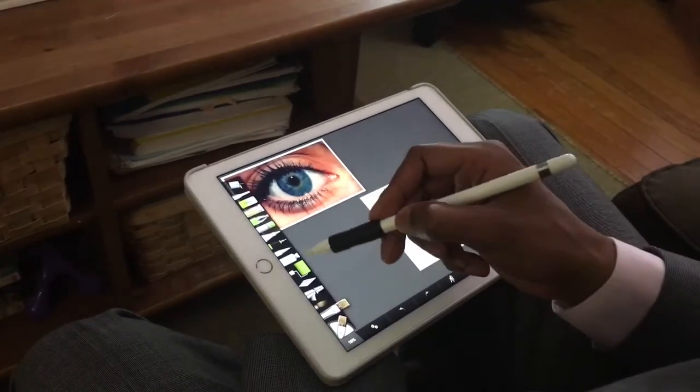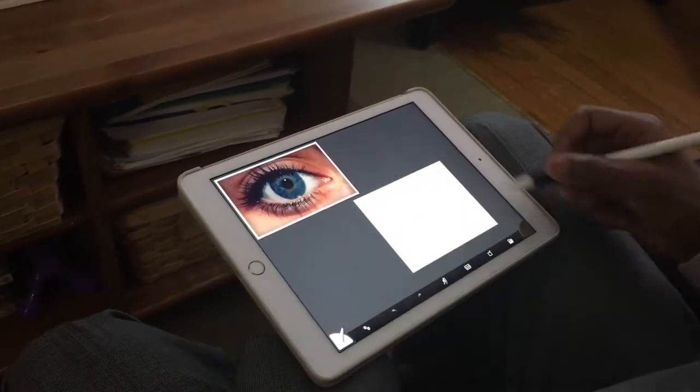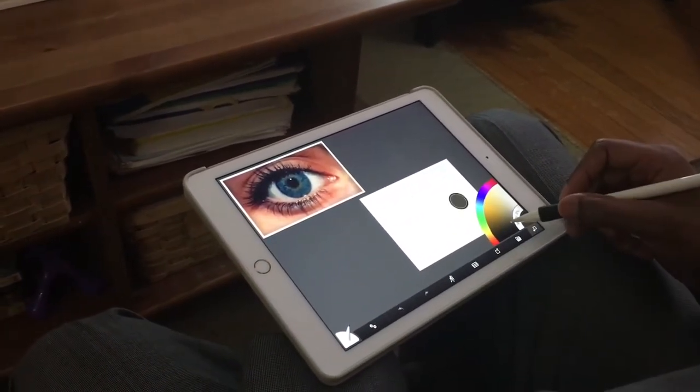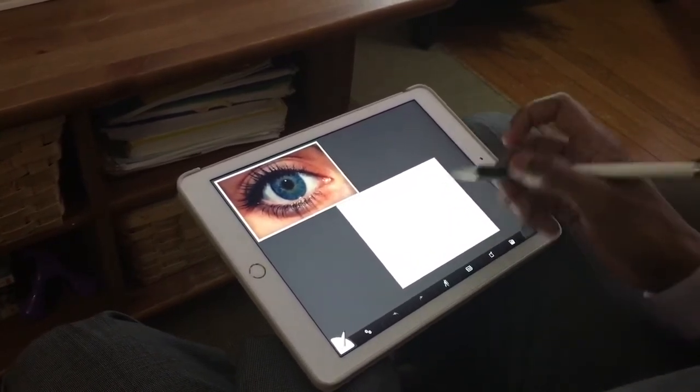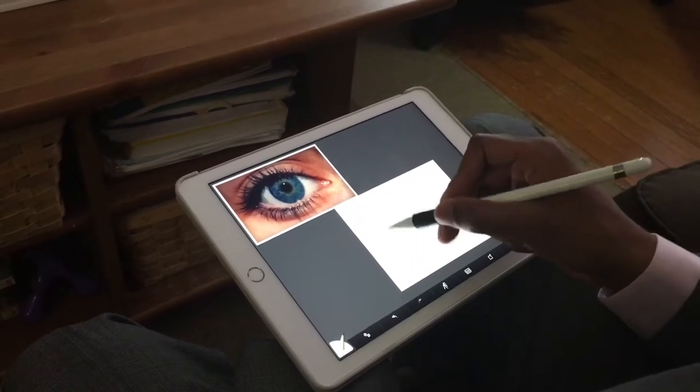I'm going to start with a sketch and then move into the painting. For my sketches I like to use the charcoal color, and I'm just going to start with a loose sketch.